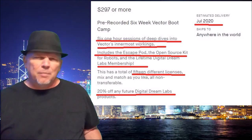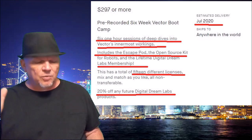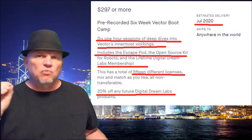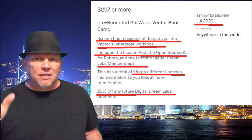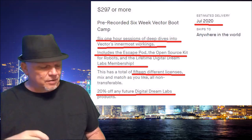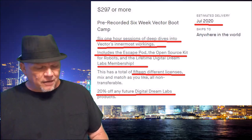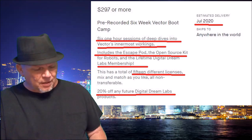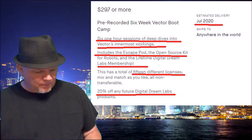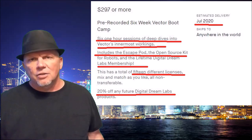The next tier is up to $297. What are we looking at? A pre-recorded six-week Vector boot camp — six one-hour sessions of deep dives into Vector's innermost workings. This includes the Escape Pod, Open Source Kit, Oscar for the robot, and Lifetime Digital Dream Labs membership. Total of 15 different licenses, mixed and matched, non-transferable, 20% off Digital Dream Labs products. Expected July 2020.